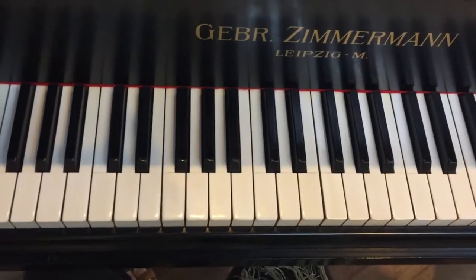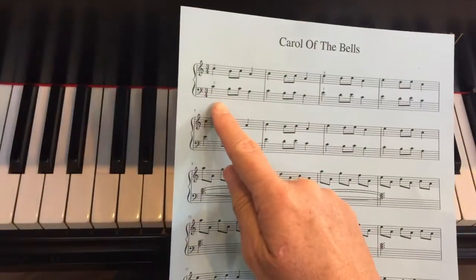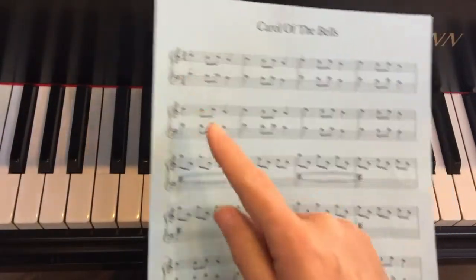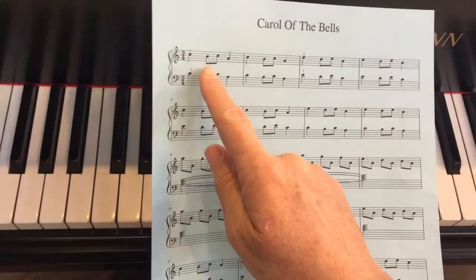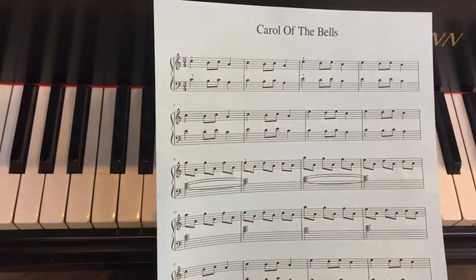We started off with our ostinato pattern and we're working around — you can see it here — middle C and treble C. We're going to start down a second, up a second, down a third. And that's pretty much the motive for the whole song.